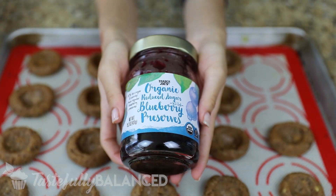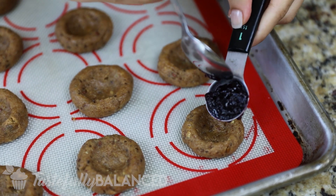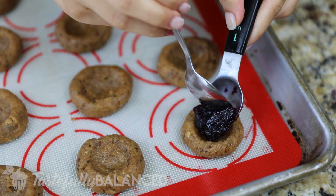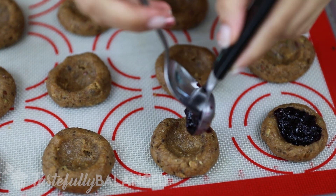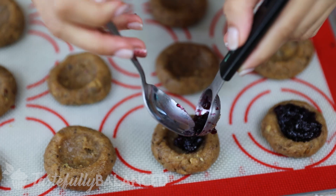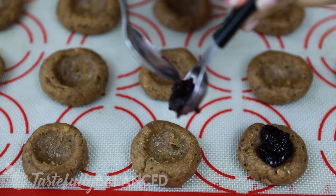I use a reduced sugar jelly from Trader Joe's but feel free to use whatever type of jelly you have. It's as simple as that — your cookies are now formed and they just need to be baked. I baked mine for about 10 minutes and let them cool about five minutes after that.